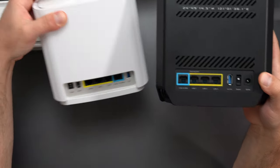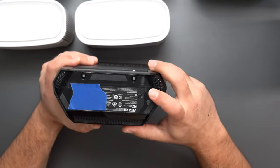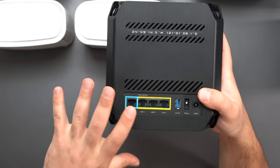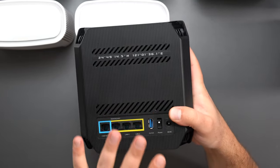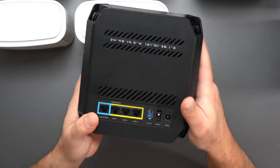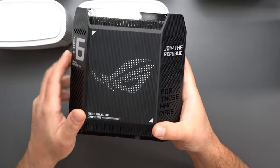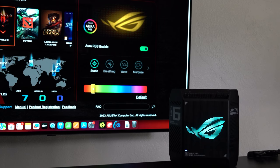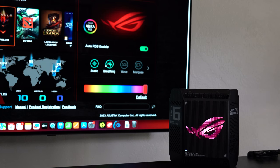The GT6 is also pretty much the same as the XT9 in terms of ports — placed a little differently but basically the same thing, with a WPS and reset button on the bottom. The GT6 is a tri-band Wi-Fi 6 system similar to the XT9, except it has a slightly faster speed rating of AX10000. In addition, it looks way cooler — the ASUS ROG logo lights up and you can change the colors in the app. You can set static colors, a breathing pattern, or other light patterns.